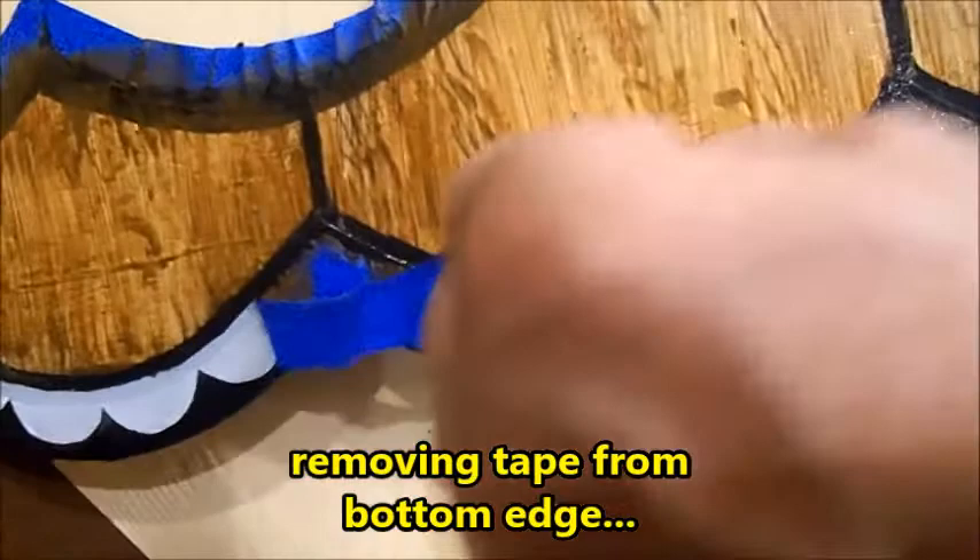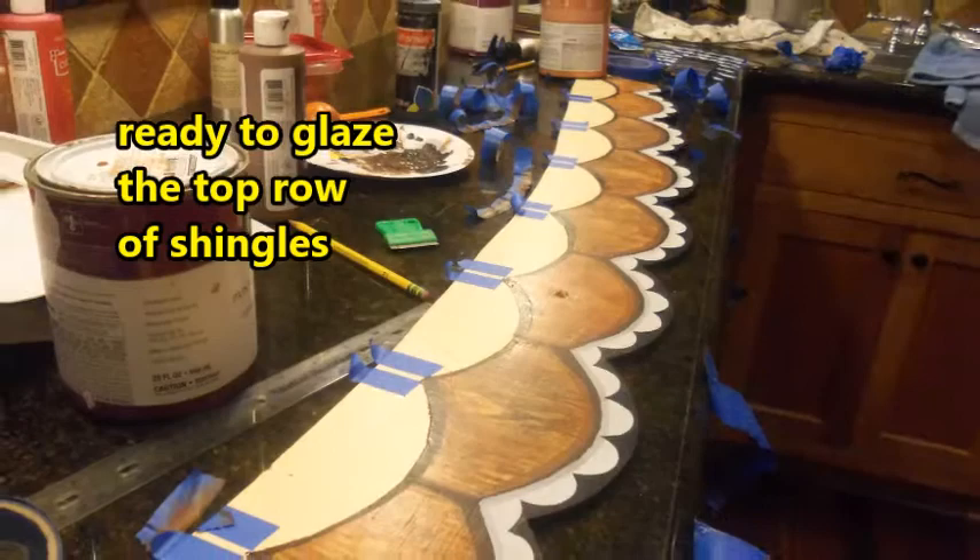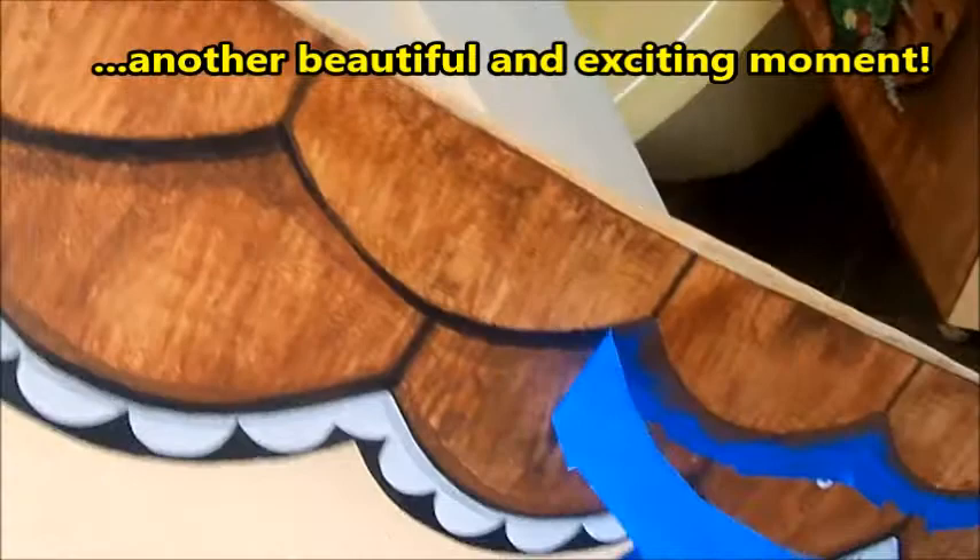Wow, this is really exciting! Then removing tape from the top of the shingles - they're ready to glaze too. I'm going to do the top row of shingles. Another beautiful and exciting moment as I remove the tape. And the last of the tape comes off.